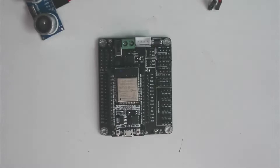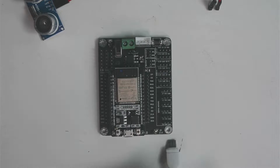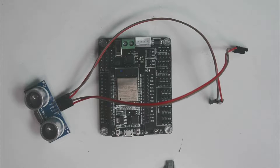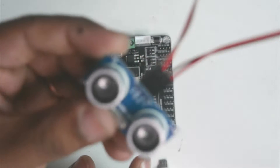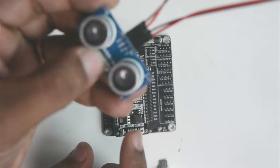Now let's go ahead and connect the ESP32 board with the USB cable and program it to make connection to the ultrasonic sensor. From there we will go ahead and make connections to the servo motor. I will quickly make the connection to the sensor — it says VCC, so we have to plug the connection to the other side.